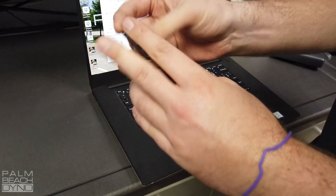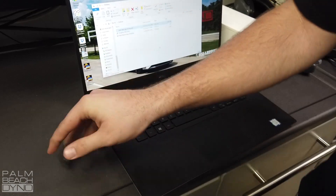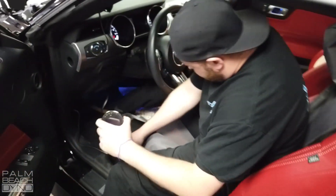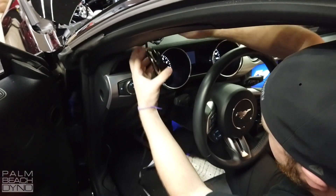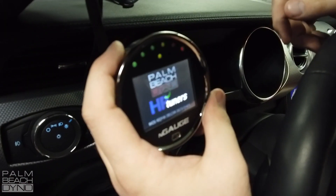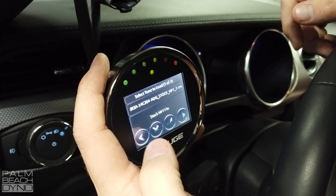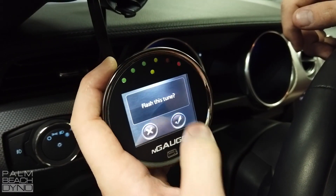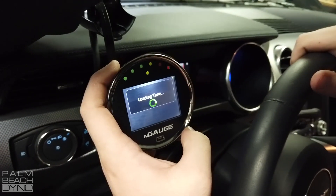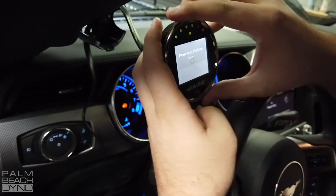Now that it's on the SD card, put the SD card back in just like this. We're going to go ahead and go right to the flash — Load Tune, select the Stage 1 tune. The first flash is the longest, usually about 11 minutes, and then a few minutes after that.